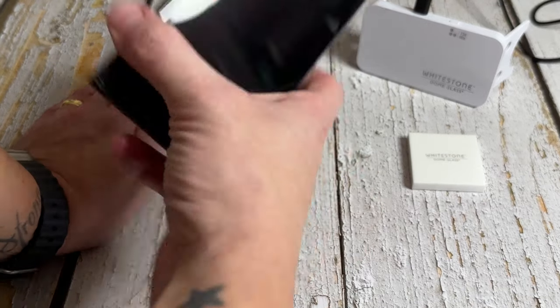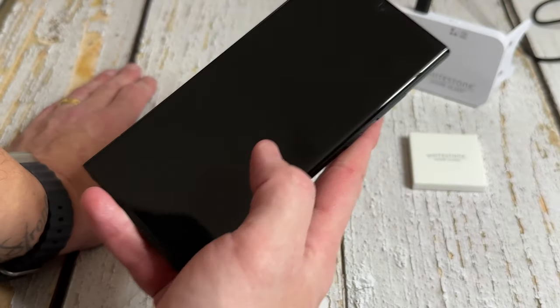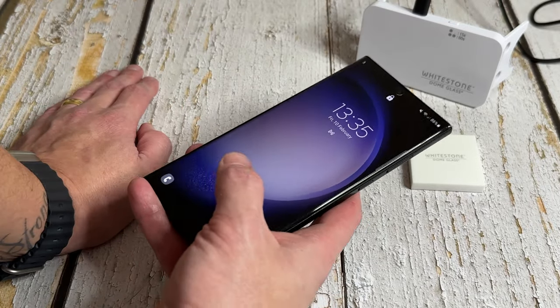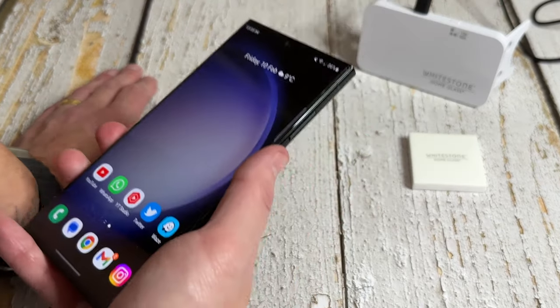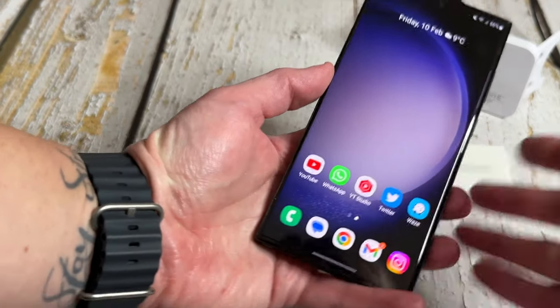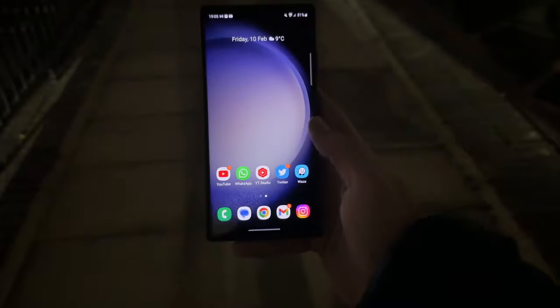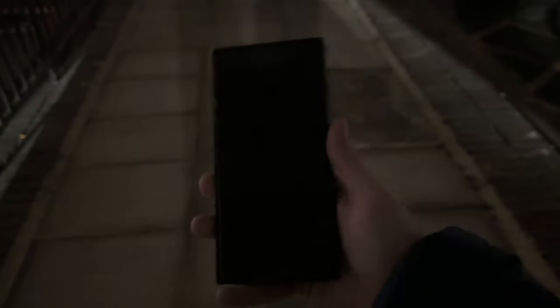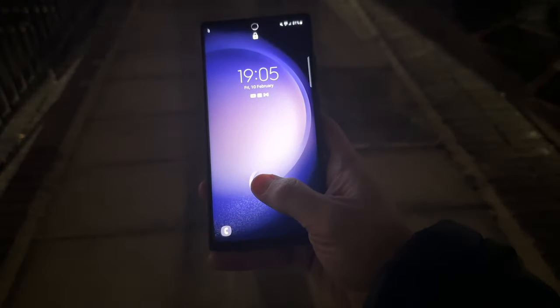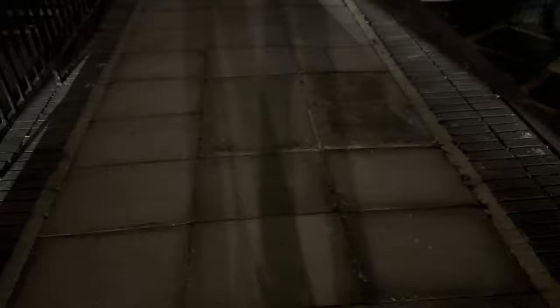Everything's off and done. Now it's time to see whether the fingerprint sensor works. Let's give it a whirl — turn it off, do it again one more time — and there we go! The fingerprint sensor works just as good as it should.